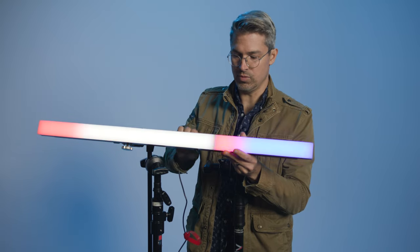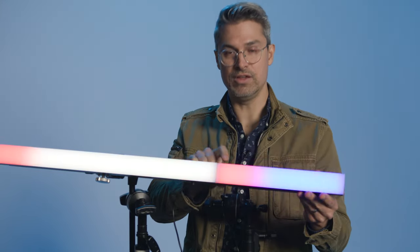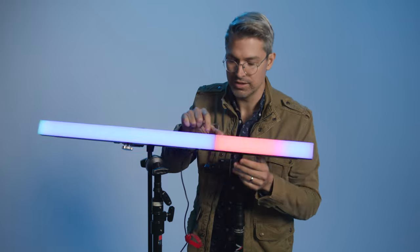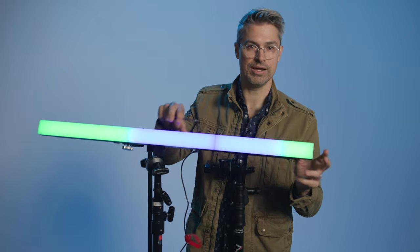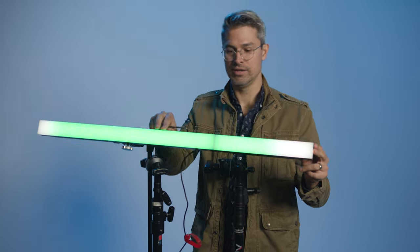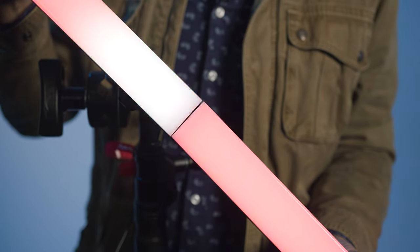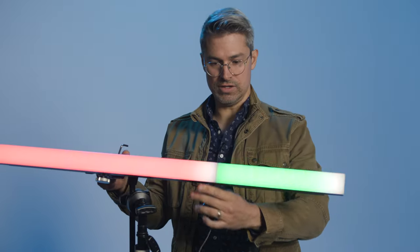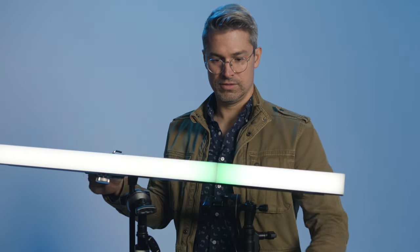Right now we're actually charging off of wall power, and the reason is that in the straight connector piece there is pass-through power. This is one of the huge draws of the Infinibar — the seamless look you can create. On camera there's a tiny gap, but probably not perceptible from where the camera is. And of course there's the built-in battery.